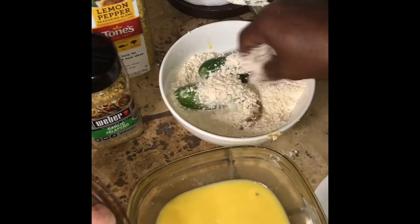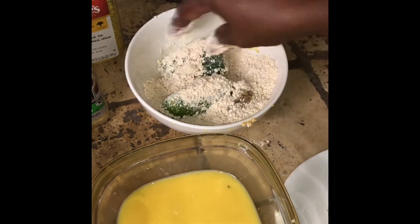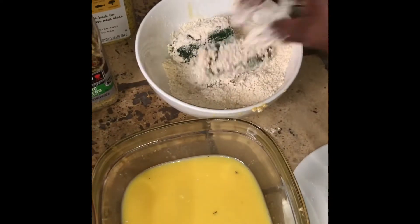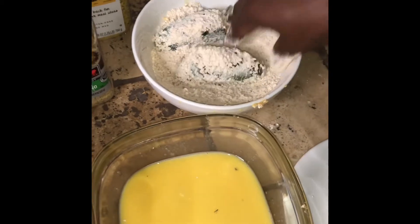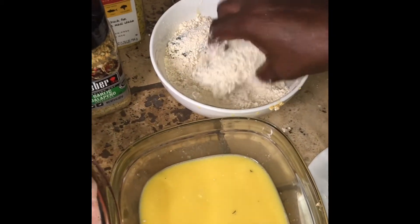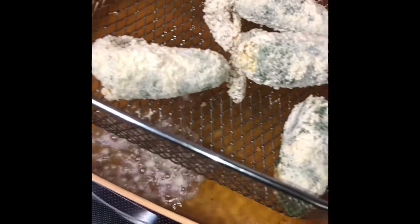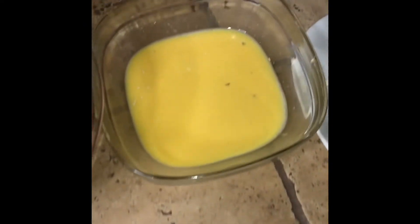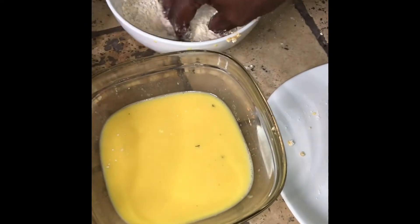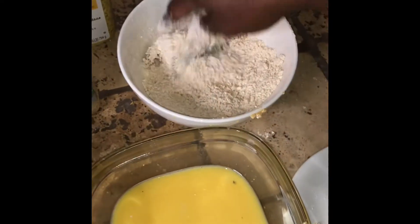I'm going to coat them real good. Get all the flour and the panko to coat them just right. The oil is already ready to go. It's Friday. I'm going to add this one in.